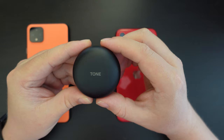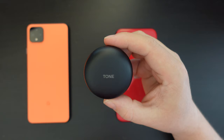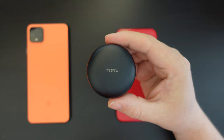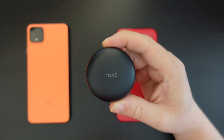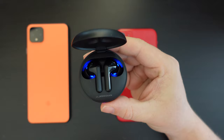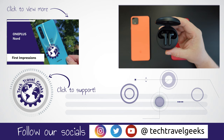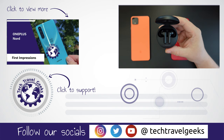Battery life will need a proper assessment — it will take a few weeks to put these through a full review process. In the meantime, please do subscribe to the Tech Travel Geeks; we'll be updating you as we go, perhaps in other videos. Thanks for watching this unboxing and first impressions of the LG Tone Free FN6. If you have any questions or want updates, leave a comment below. If you liked this video, give us a like, and we'll see you soon in our next video on the Tech Travel Geeks YouTube channel. Thanks very much, goodbye!